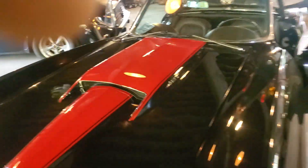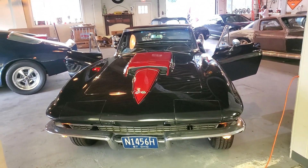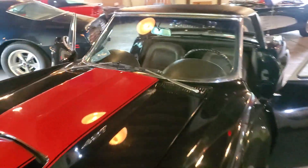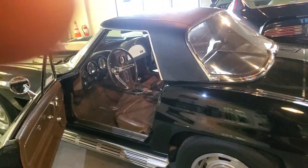Hope that helps you. Again, 427/390 car. Originally Goodwood Green, painted tuxedo black, red stinger, saddle interior, 4-speed. The car is complete underneath as well.